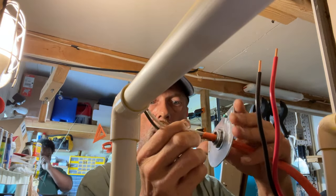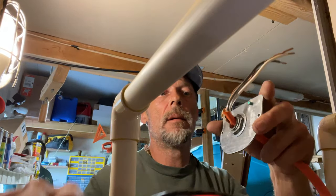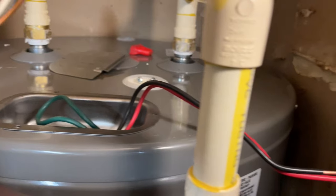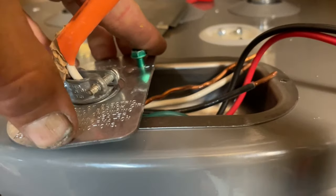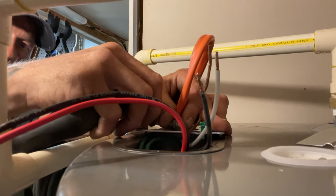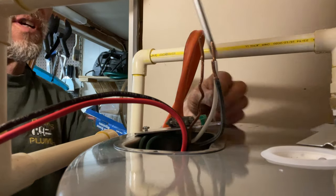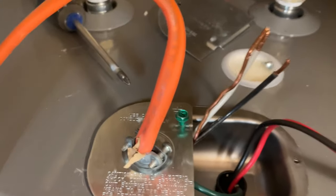Now take the plate with the power lead coming from the house, bend those wires up, and get the two lines from the water heater out of the way. Place the plate down on top of the water heater where it belongs. You'll have a screw here and a screw on the other side to secure it. Get the first screw in but don't fully tighten yet — you may need to make adjustments. Then get the second screw seated.